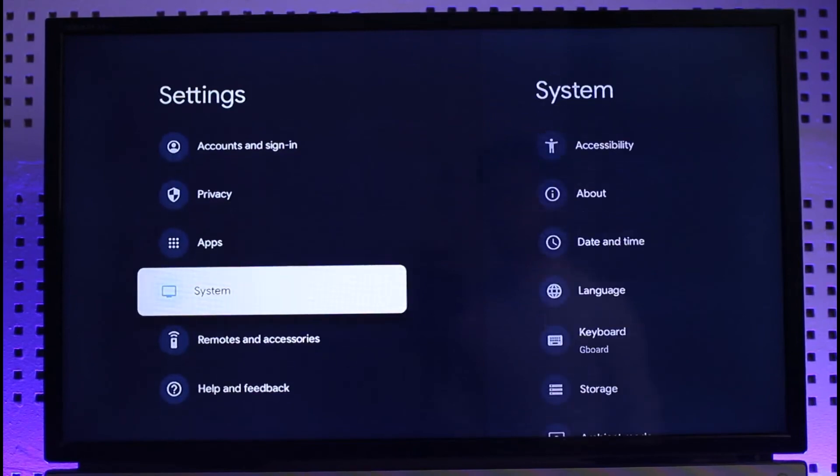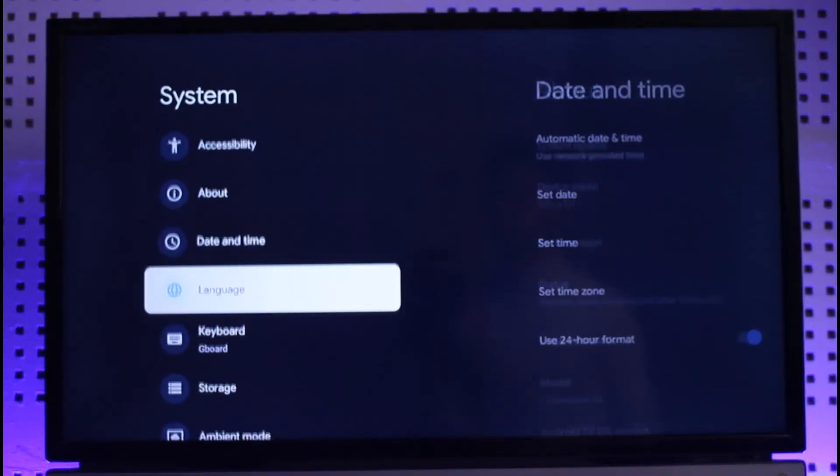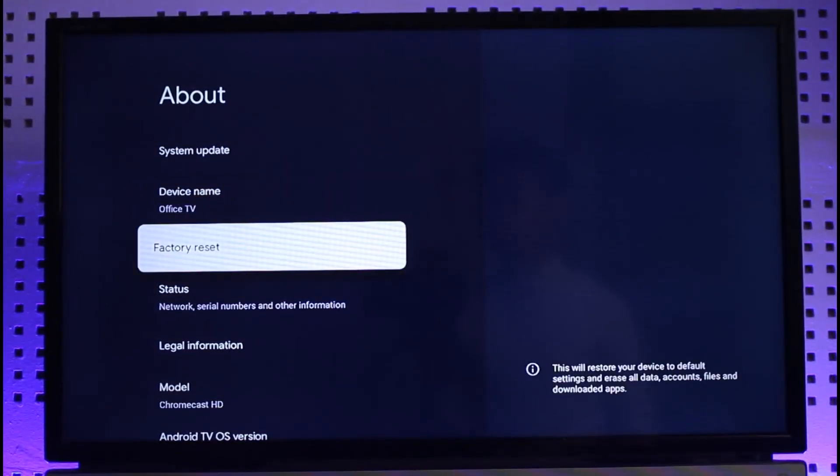Go to the option called System. Once you're in System, you'll find options like Accessibility, About, and so on. All you need to do is select the option called About. On the right-hand side you'll then find the option called Factory Reset.